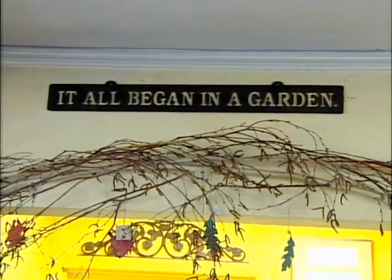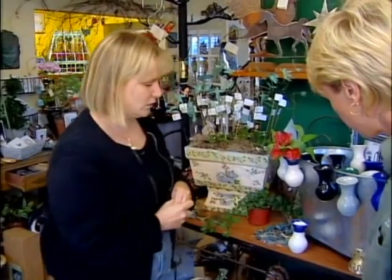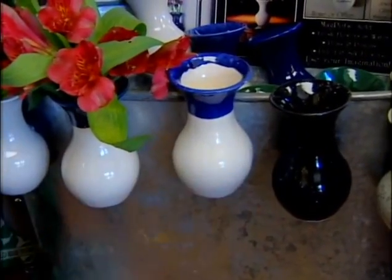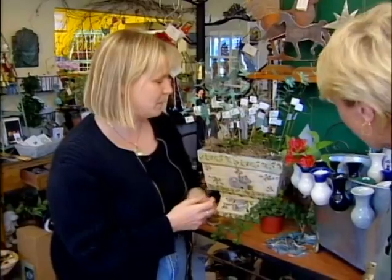Garden stores are brimming with great stuff right now. This moss has tiny pots or vases for your fridge. There's a magnet on them — it's very strong, it just flaps up there.